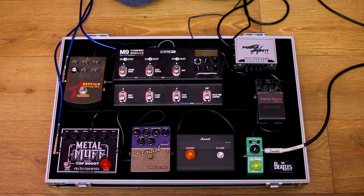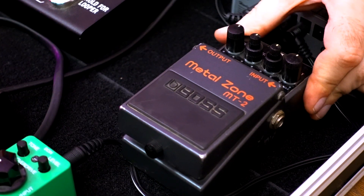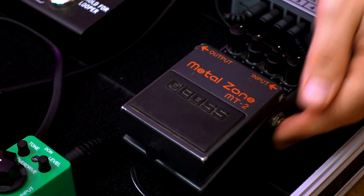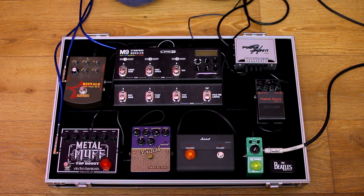As you might have noticed, I did not plug the Metal Zone anywhere. It is just as an element of decoration — or as a mascot. A long time ago it was my very first guitar pedal, and I like it to be a part of my pedalboard, even like this.